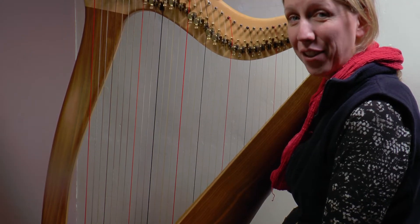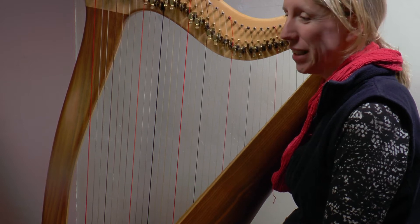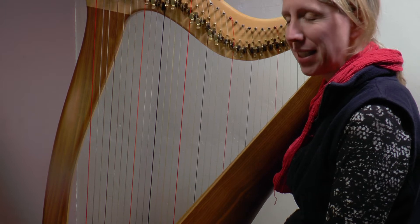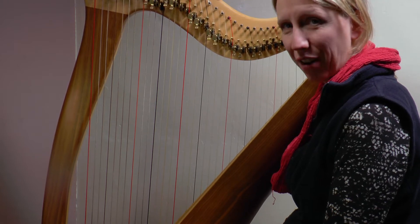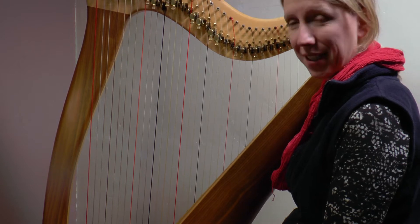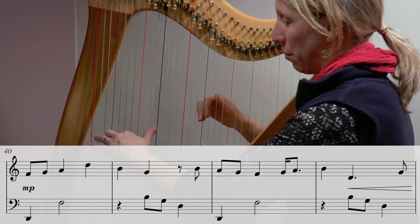Welcome to day seven of our January challenge 2020 and our sixth day of working at a relatively fast pace through Lauren Scott's gorgeous arrangement of the Seal Lullaby. I'll play you what we're going to start with today and then we'll have a work through it.